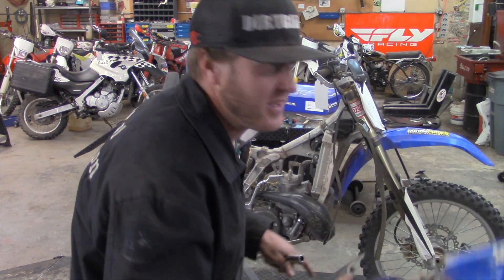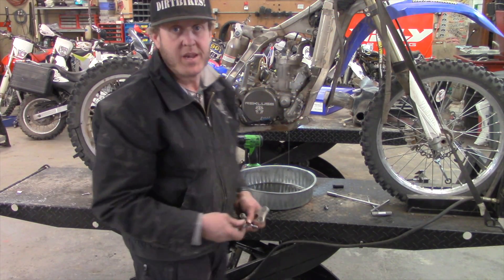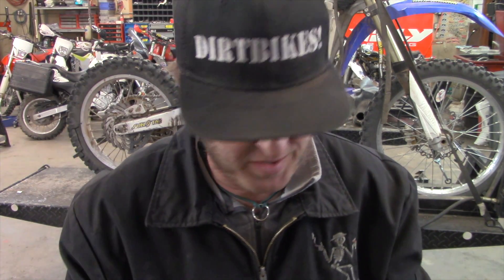Another tech tip: just take the subframe off — trust me. On a simple bike like this it makes things so much easier. If it's got fuel injection and a bunch of wiring you can just rotate it up, but it's so nice to get it out of the way. Also, when you get motor mount bolts off, put the bolts, nuts, and washers back in the same orientation so you save time figuring out which way they go again. One of the goals of this channel is to get you not afraid to take things apart — every failure is a learning opportunity.